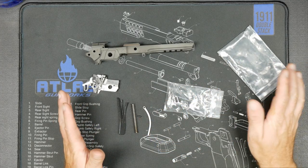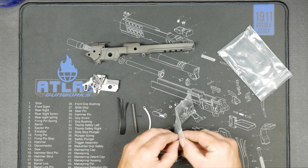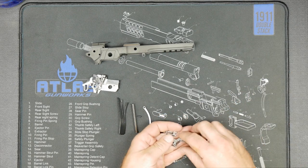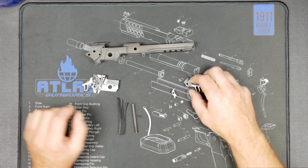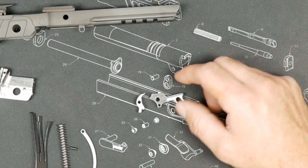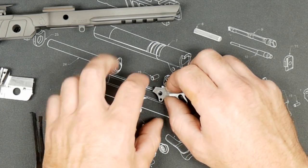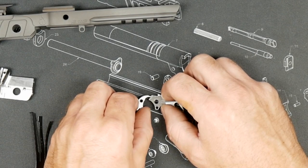I'll get more in depth as we go, but if you just want to know what's in the bag, we'll start there and then you can drop off if you don't need any of this information. So there's an EGW hammer and sear. What happens with these is that they go in a jig we have hooked to a 200-times video magnifier, and we put a hammer in that has correct hook angle and just keep putting sears in until you get the perfect sear match.